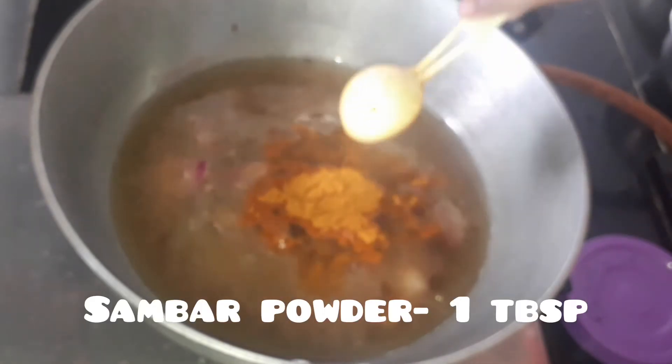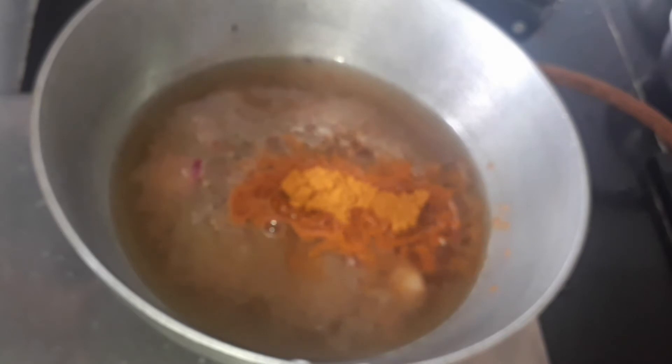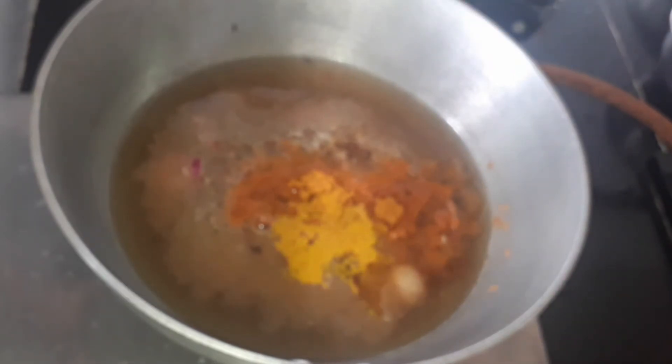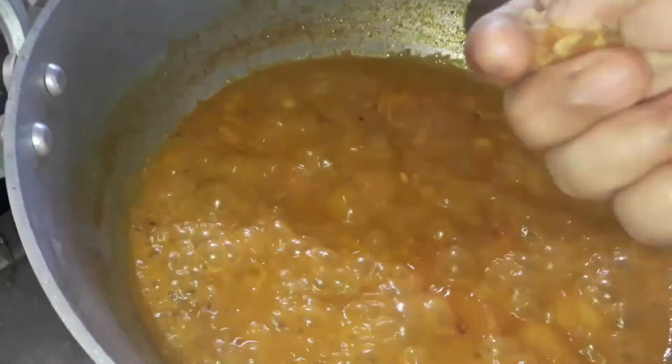Now let's add sambar powder — if you want the recipe for sambar powder, comment below. Add one tablespoon of sambar powder and half a teaspoon of turmeric powder. Close and cook for some time until it boils and the kurambu thickens.